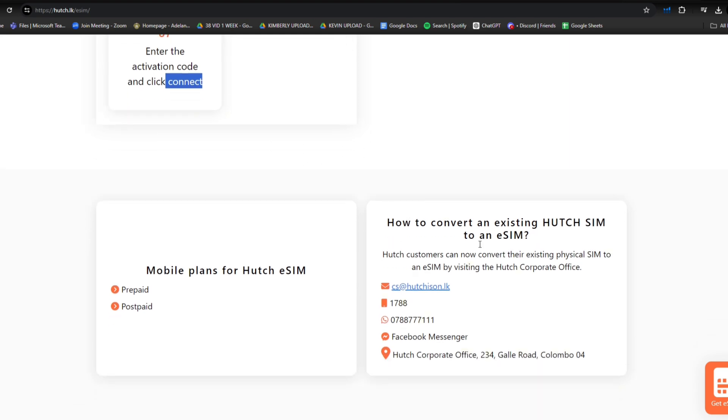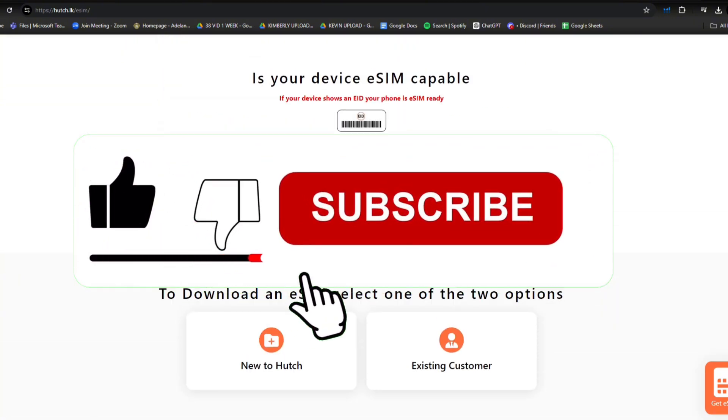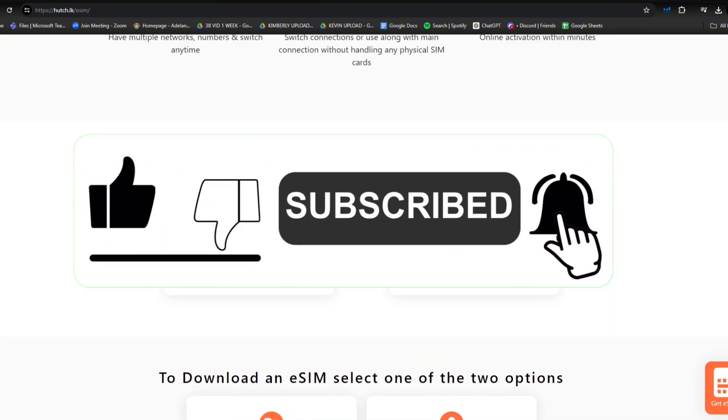And the last step is enter the activation code and click connect. And that's it. If you need this website link, I'll put it in the description below. I hope you found this video helpful, and if you do, make sure to give it a thumbs up and subscribe. Thank you for watching and see you in the next one.